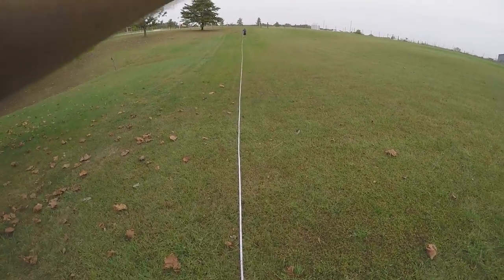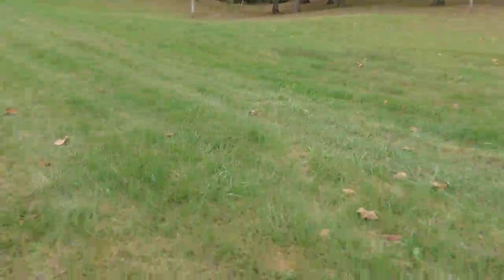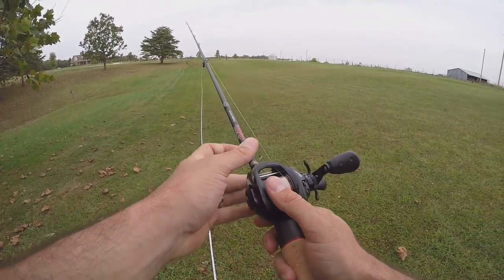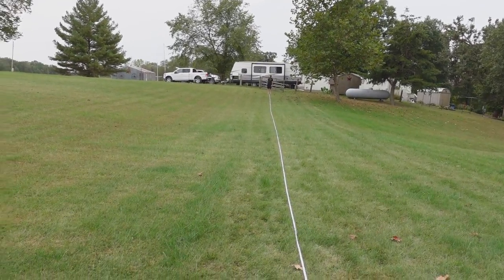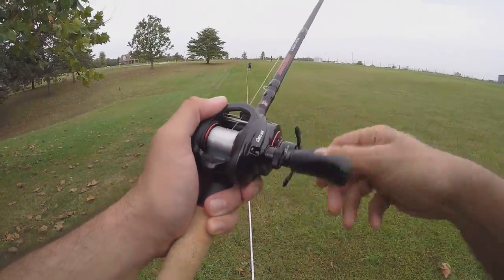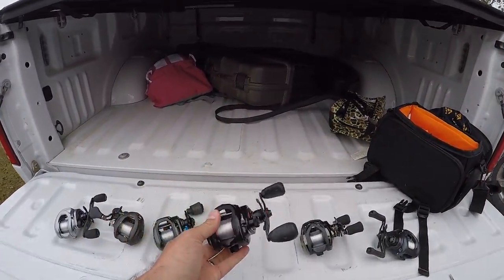Cast number four, Revo SX — 135 feet! Five more feet and we hit that 140 mark. Fifth and final cast with the Revo SX — 135 again. So far the SX was the best caster and most consistent. This is the best, most consistent reel so far: the Revo SX.